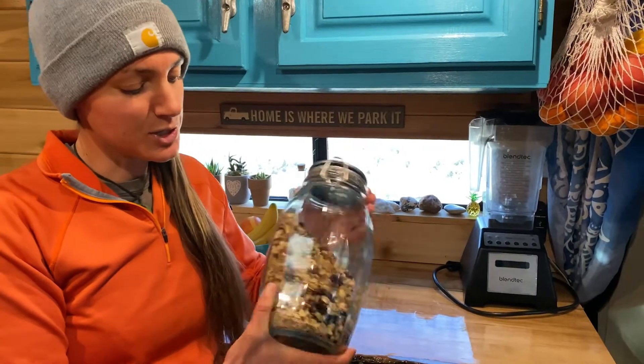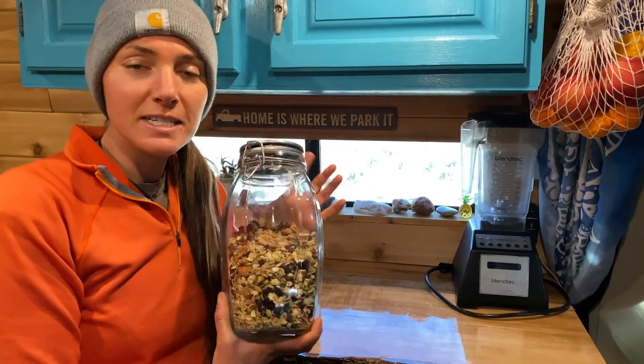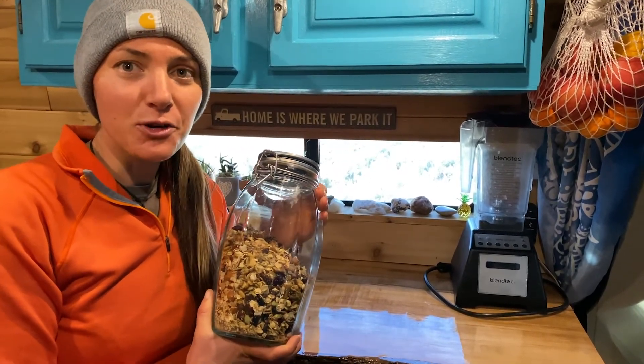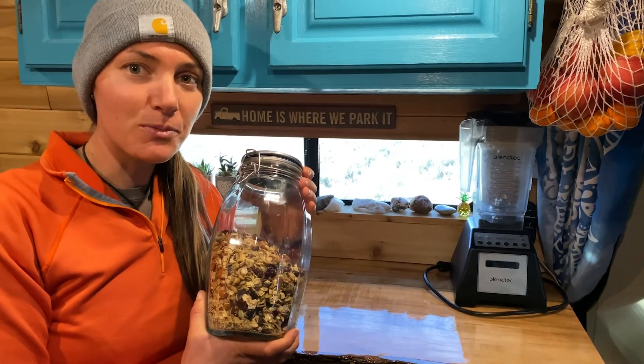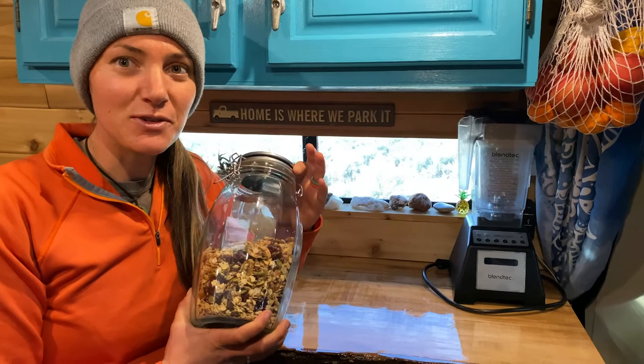Our granola is in our little granola jar and it's as easy as that! Hope you guys enjoyed this nutrition video. Don't forget to subscribe to our channel for more on fitness, nutrition, van life, and sustainable living. Thanks for watching!